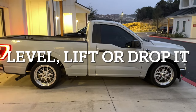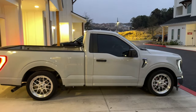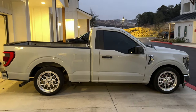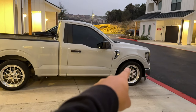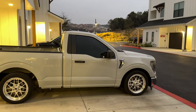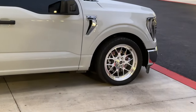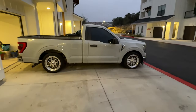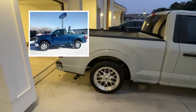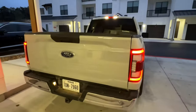The final budget-friendly modification is getting rid of the factory rake — do a reverse drop, reverse level, or just level out the front. You can see the front on mine is actually sitting a little low; I need to put it on the lift and adjust the ride height since the tire height came out a bit different. Getting rid of that ugly factory rake costs about $100 to $200 including an alignment.